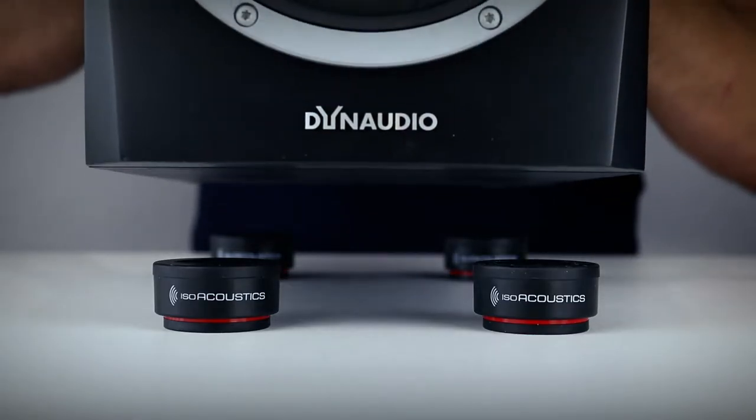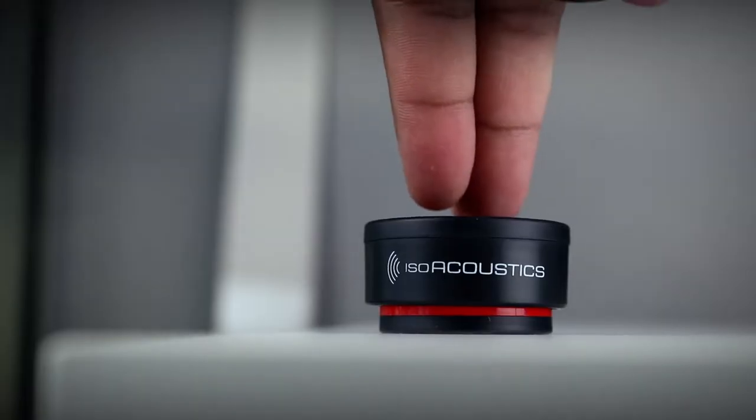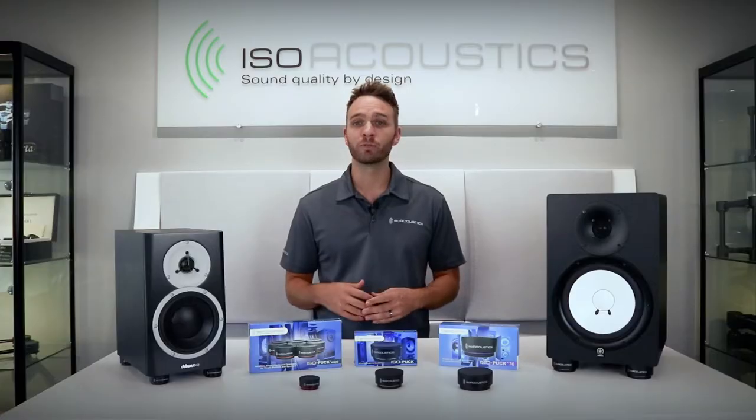With the isopucks positioned underneath your speakers, the energy is managed and the issues associated with these reflections are mitigated. You will hear greater clarity, it will reveal greater detail, and you will experience a wider, more three-dimensional stereo image.